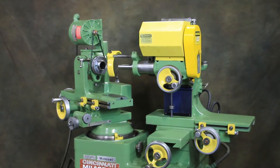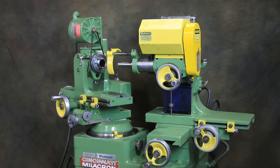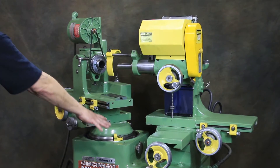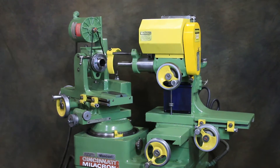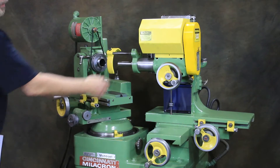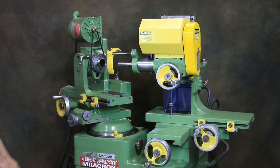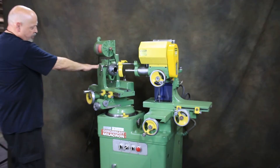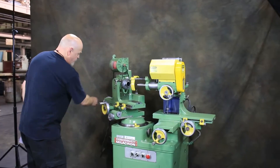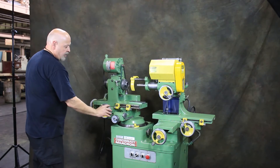You have actually seven linear slides, one or two swiveling slides, a rotating revolving spindle, and your grinding spindle. On the headstock side — or your work head side — you have the work head swivel in here, and you have the table swivel here, as well as the work head slide in and out.